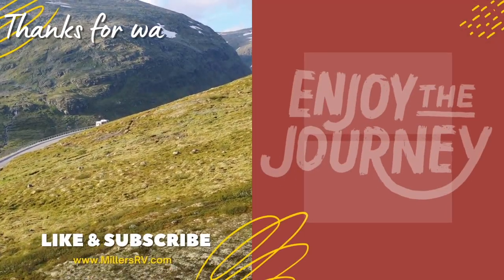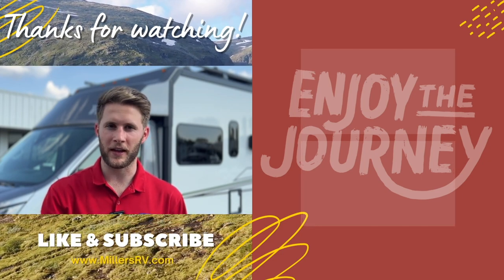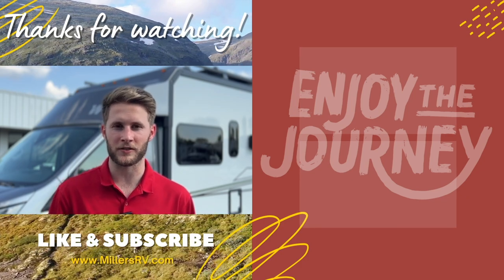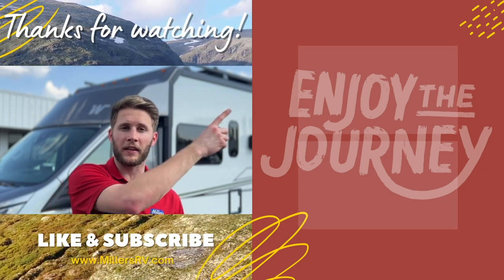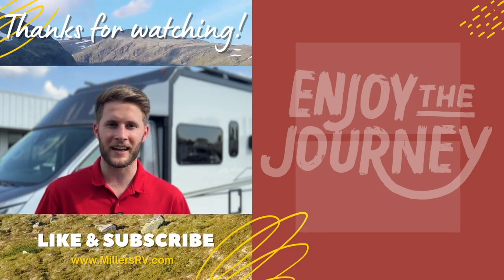So this is the 2024 Autumn Ridge 182 RB. As mentioned, this one is already spoken for, but we'll have more coming in so come check them out. If you want pricing, pictures, specs, or anything else on our lot, check the link below — it's updated to the minute so you can see the best price available. We appreciate you guys stopping by, and as always, enjoy the journey. Don't forget to like, subscribe, and turn on post notifications so we can keep you updated with the best the RV industry has to offer.